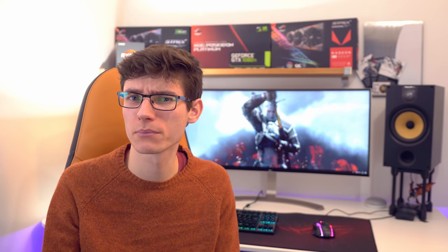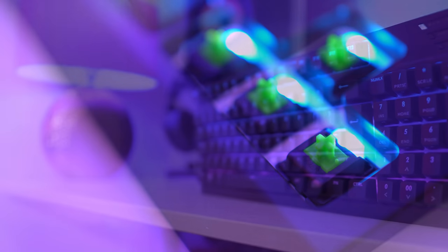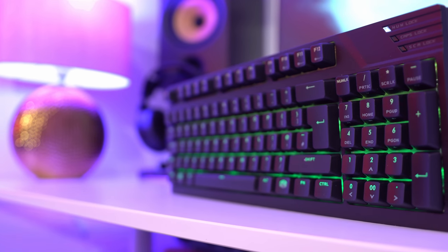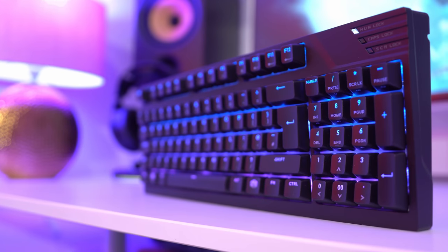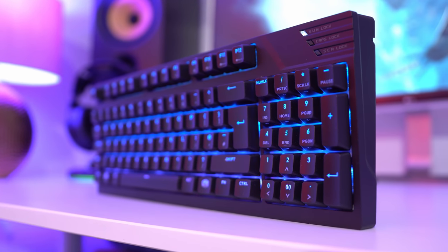Mechanical keyboards are the choice of most gamers because their physical switches underneath every single key give you an increased level of feedback and feel, and they can make gaming not only a little bit easier but more pleasurable. Key presses are that bit snappier and there's a nice smooth transition from the top of the key all the way to the bottom. Each type of mechanical key switch has its own individual characteristics, though most can be described as clicky, tactile, or linear.